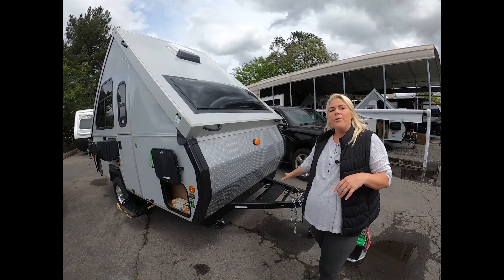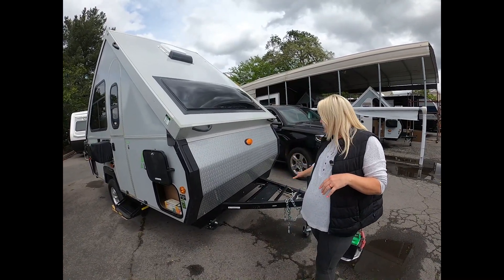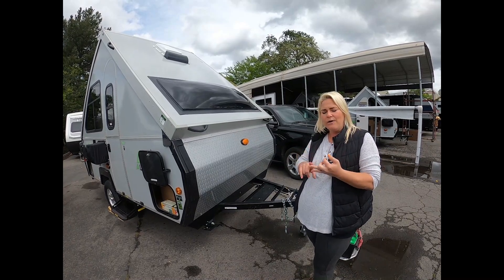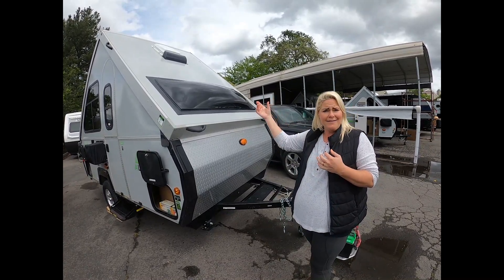These will not come with a propane system. You do get a battery, and you can plug into electricity. You will have the battery-operated features like lights and fan.